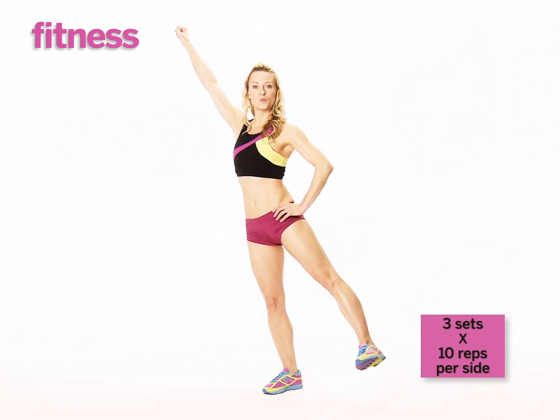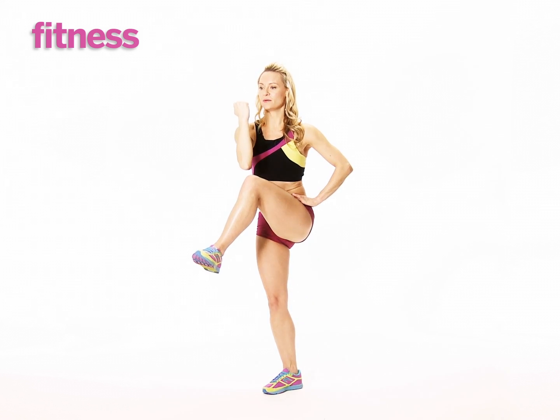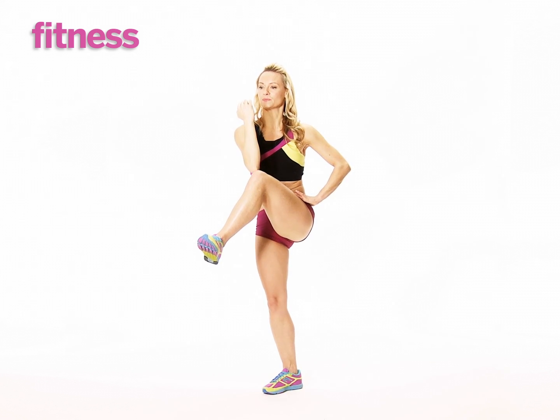You're going to bring your elbow and your knee towards each other in an oblique crunch. As they come together, use your core to stabilize and kick back out again, foot flexed. Good.